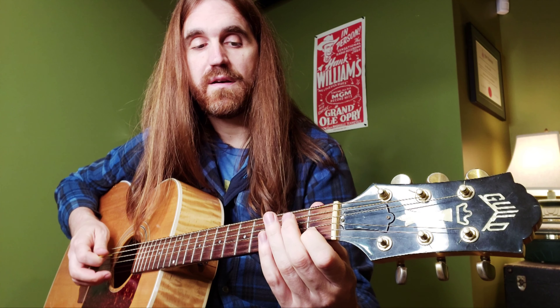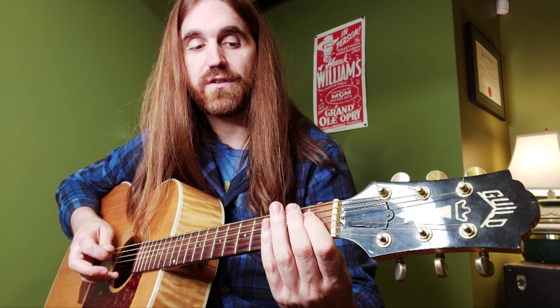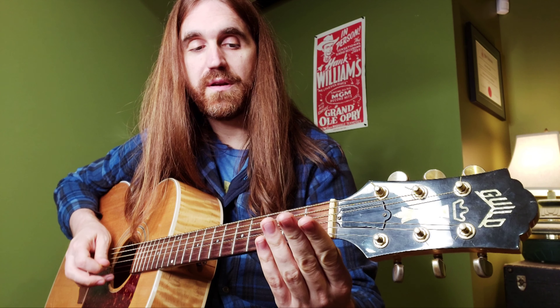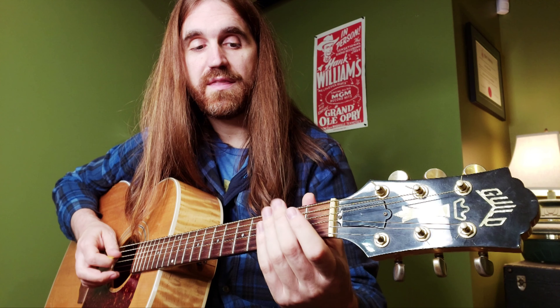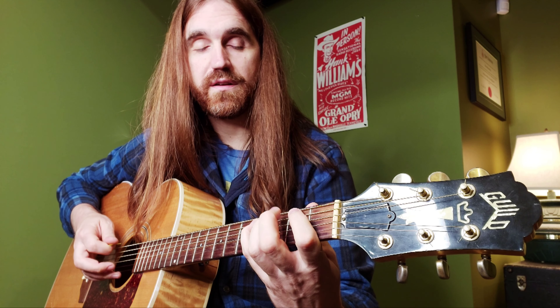Then we go back down those three chromatic notes on the fourth string: fourth fret, third fret, second fret, and then to the first fret on the second string. Then back to the fourth string — second fret, first fret — and then to the open second string, open fourth string, and fourth fret on the fifth string.